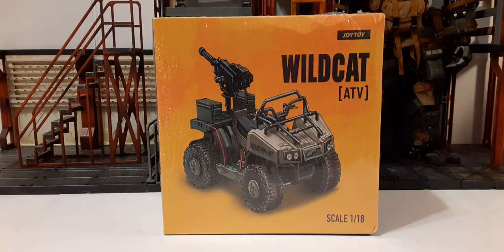Welcome back to another action figure review. In this review, we're going to be taking a look at the new Joy Toy Wildcat ATV. This has been running for a long time since people started seeing product shots of these things and other Mecha Depot displays, and they're finally out.